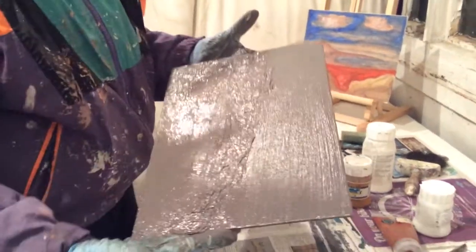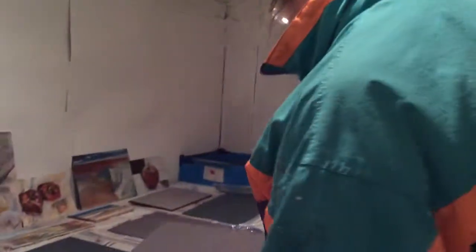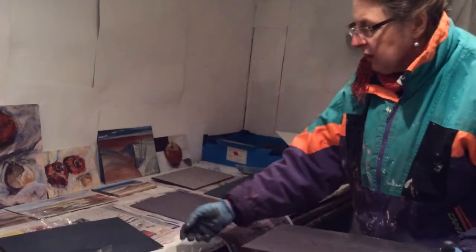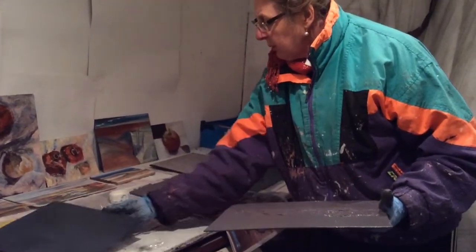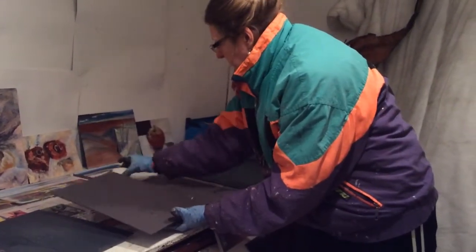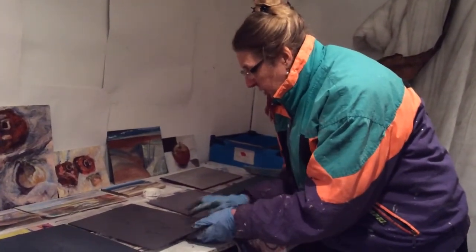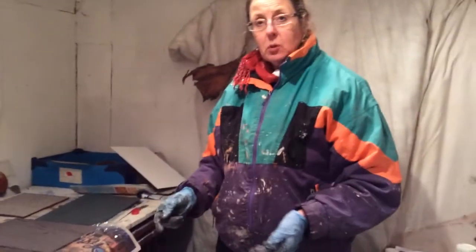I think we'll leave that to dry and see what happens overnight. Here are some of the ones I'm going to leave overnight. A good way to put them to dry is to place them on newspaper with a little bit of cellophane underneath — that stops them sticking to the newspaper. Thanks very much for watching. Don't forget to subscribe, and the second film will be painting on top of these with oil.